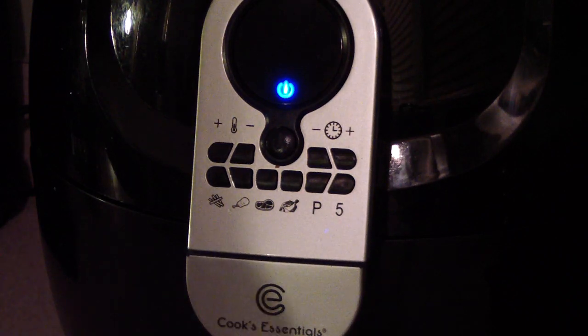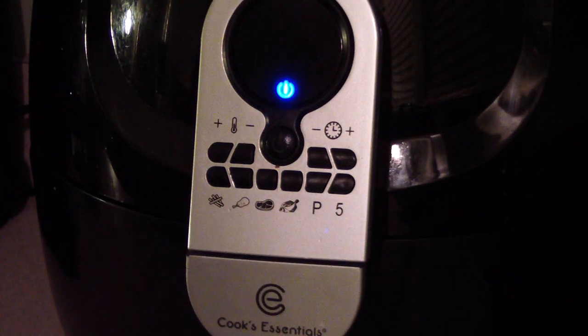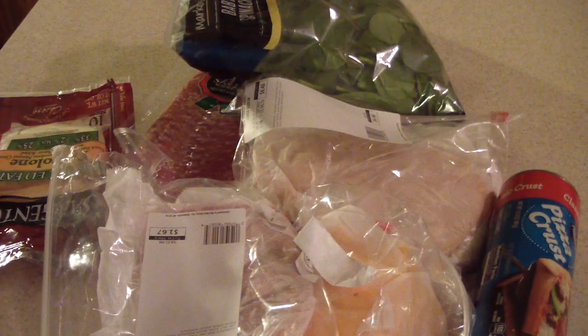Anyway, what do I usually say? Today, I'm going to make some air fryer strombolis. Yeah, we're going to make it Doug style though.